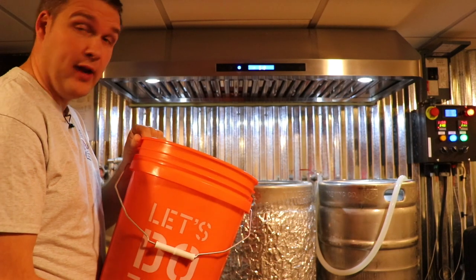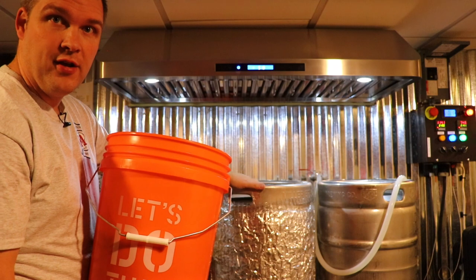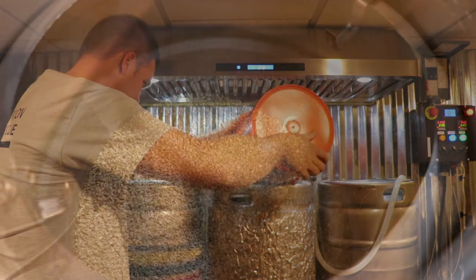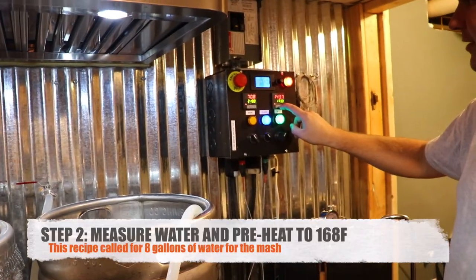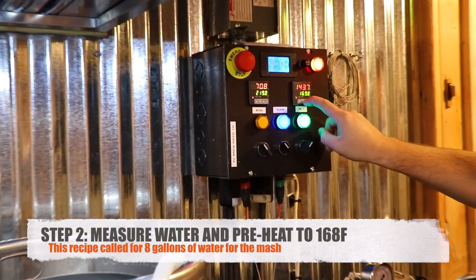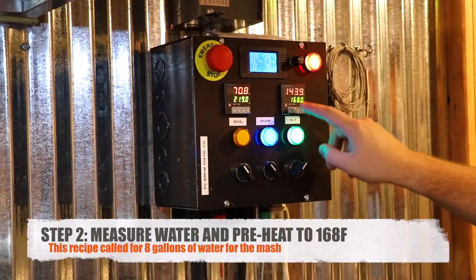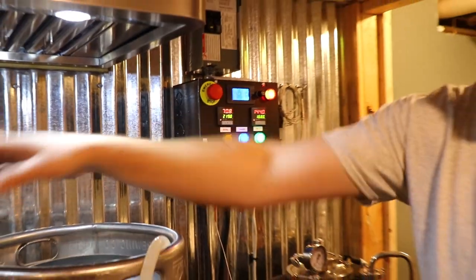The mash tun is what we basically cook the dough in, as they say. I'm going to set up to my mash temperature now. Your recipe is going to ask for 168 degrees — this is the temperature I want the water to be when I put it in the grains.